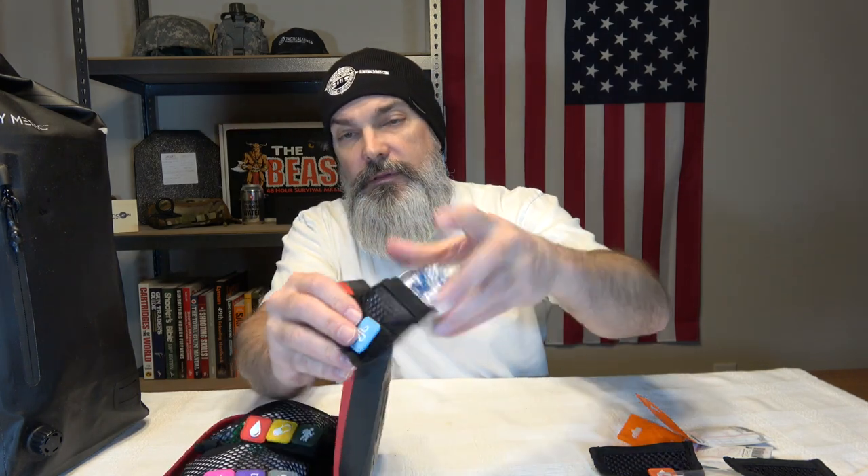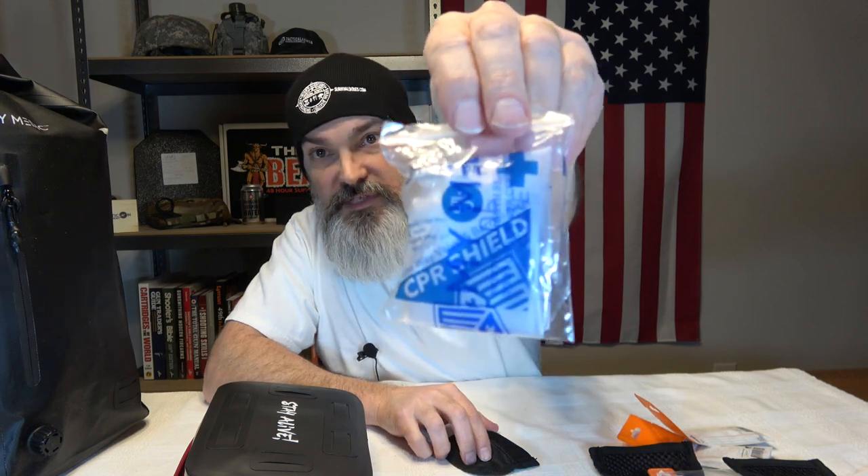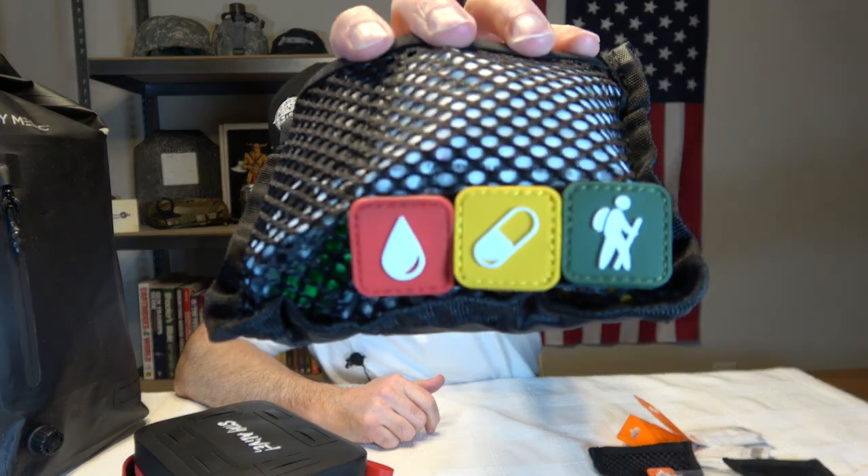Then we've got one down here that has a little white wind-looking icon on it. This is an airway bag — a CPR shield. So this one has a CPR shield for your airway. And then we've got two big compartments. This one has a little hiking figure icon — I'm guessing this is going to be for blood and closures. Like a safety pin. Let's see what's in this one.